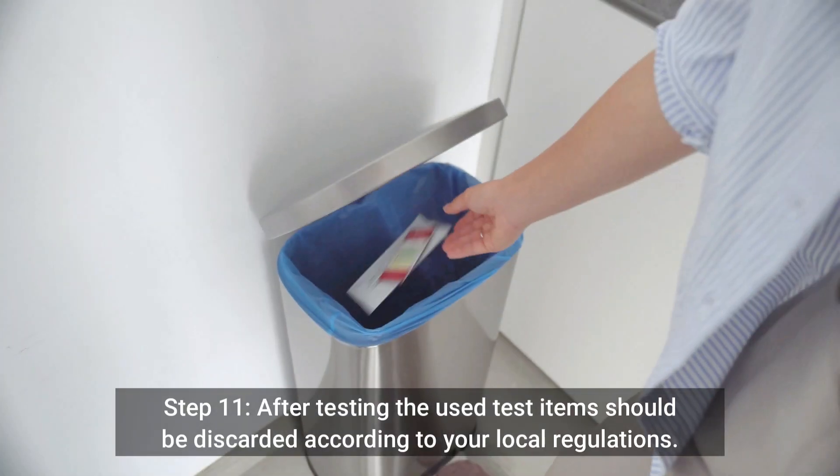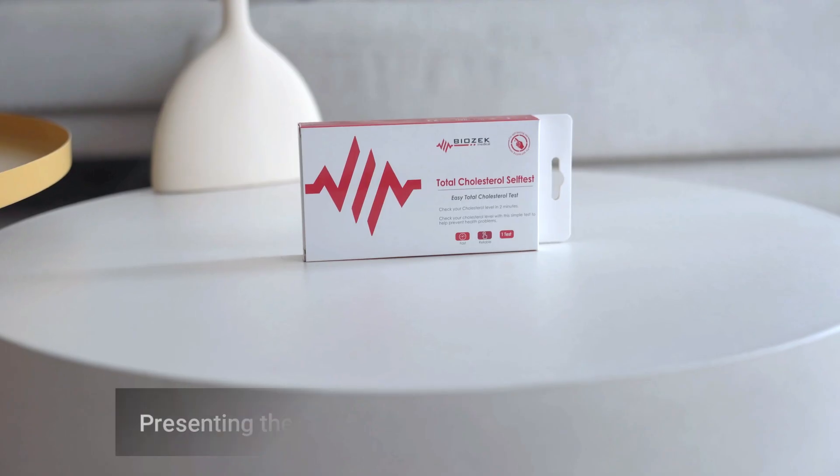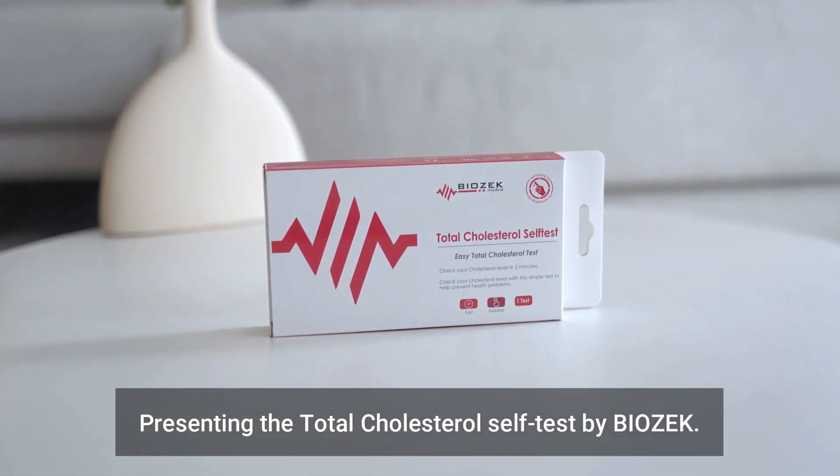Step 11: After testing, the used test items should be discarded according to your local regulations. Presenting the Total Cholesterol Self-Test by BioZek.